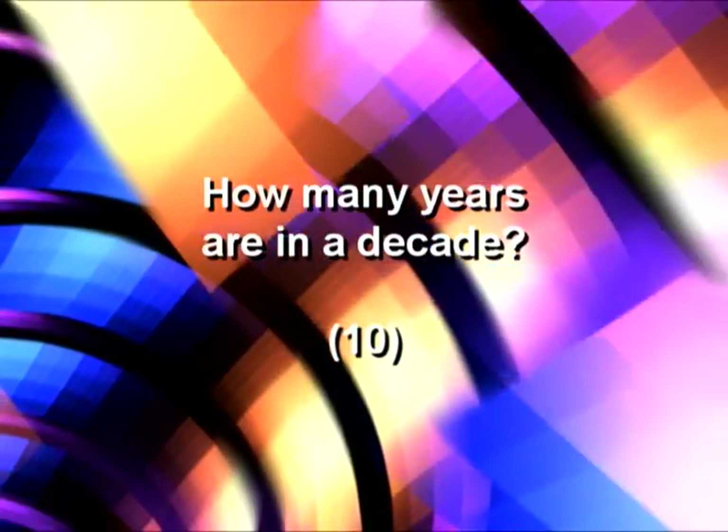How many years are in a decade? Ten. Ten. Ten. Twelve. Twelve. Six. Twelve. Hundred.